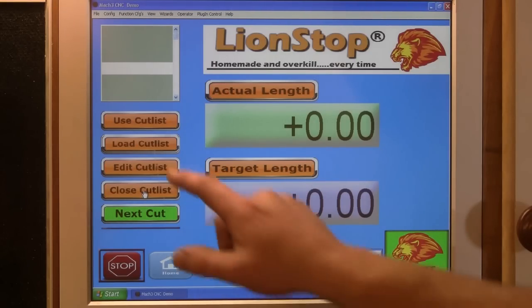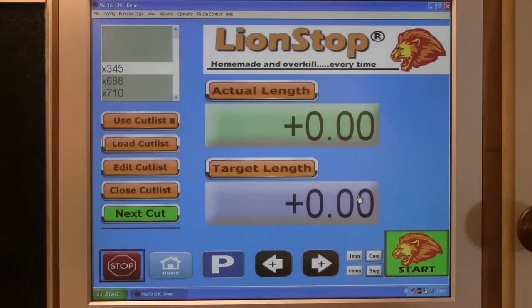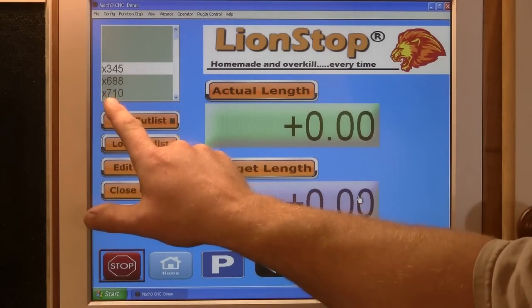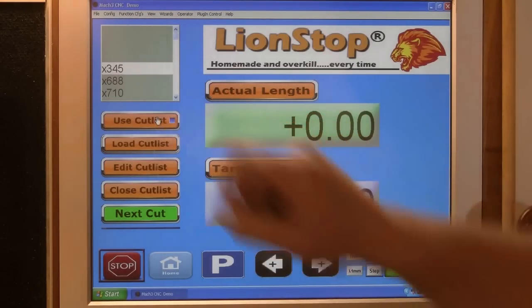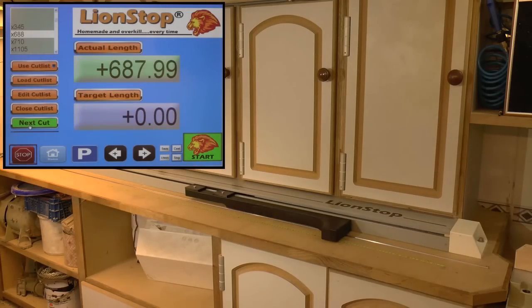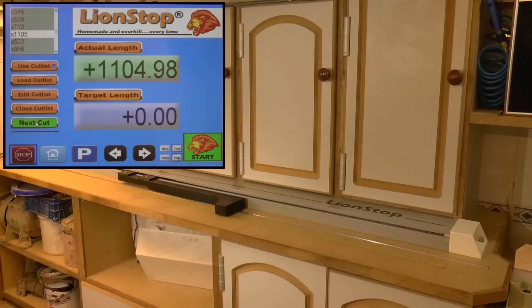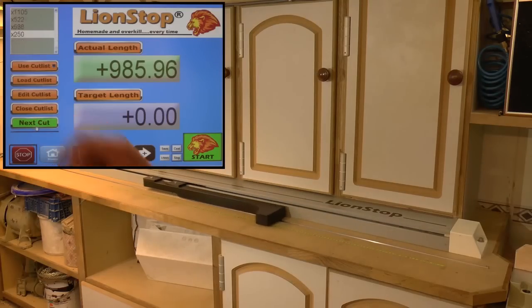I'll give you an example — press 'Load Cut List.' In this case let's do the Adirondack. Here you get all the dimensions: 345, 688, 710, and so on. Press 'Use Cut List,' press 'Next Cut' — it moves to 345, very close. Next dimension should be 688 — next cut, make the cut. Next cut, 710 — make the amount of cuts you want. Next position, 1105, make your cuts. 522 and so on.